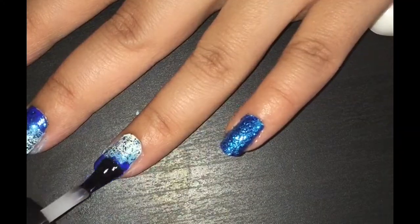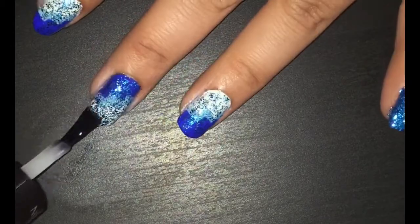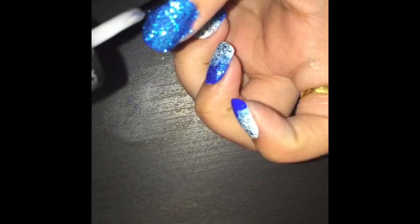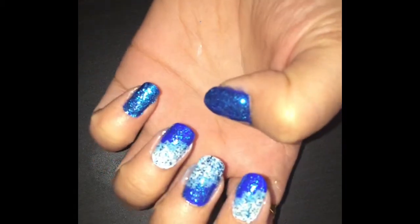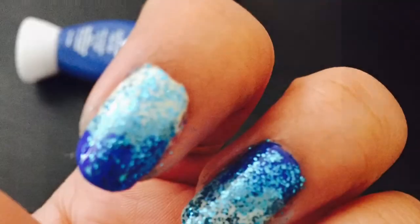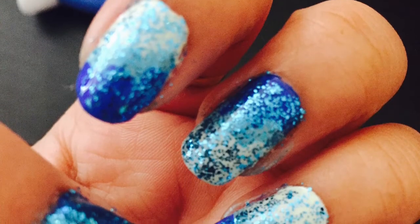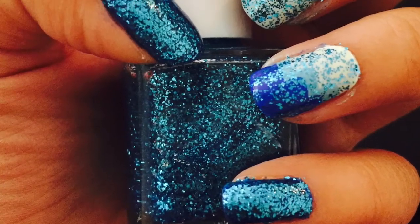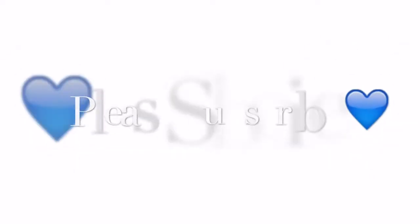Then finish your design with a clear top coat. That completes today's video — hope you enjoyed the nail tutorial! Let me know if you want to see more videos like this. Please like this video and don't forget to subscribe. Until next time, thank you so much for watching — bye!